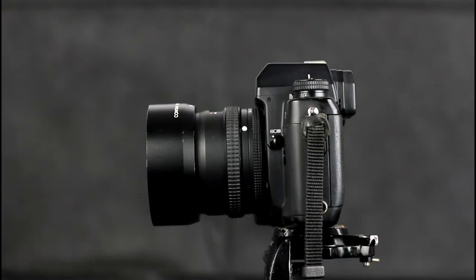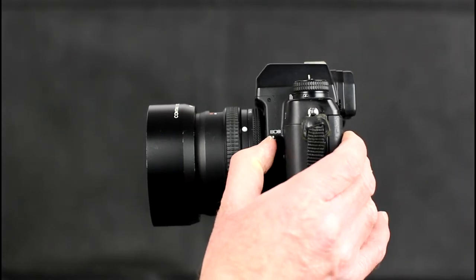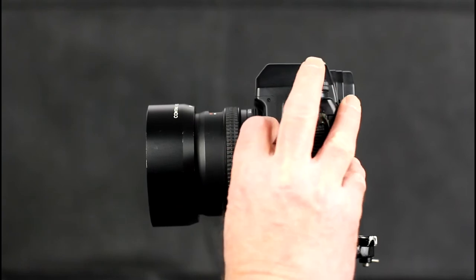There are three metering modes: spot, centre-weighted, and matrix. These are selected via a lever on the left-hand side of the camera body just behind the lens mount. The spot metering area is fixed to use the area of the centre point focusing frame in the viewfinder.